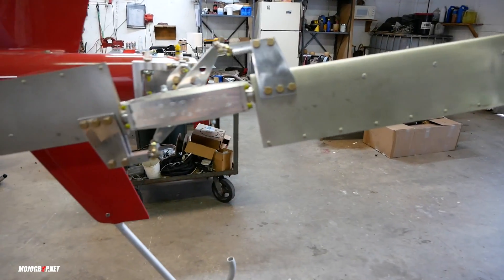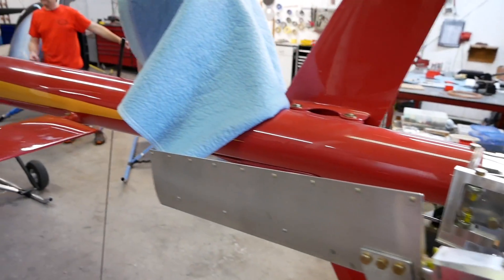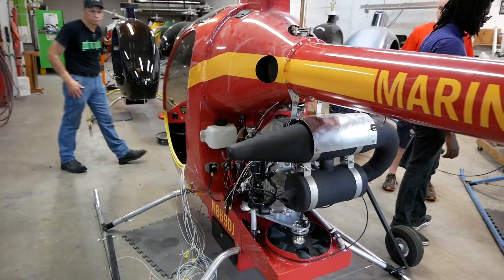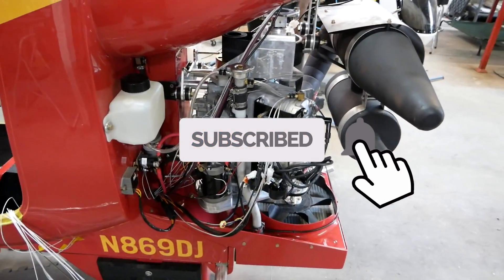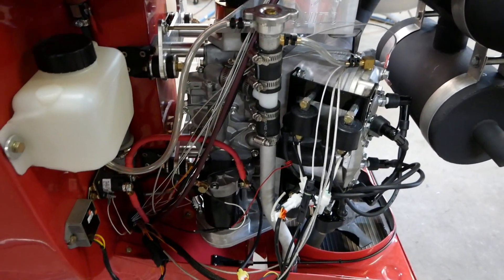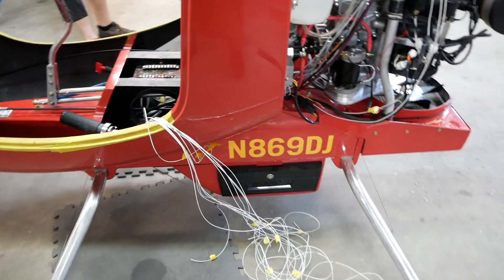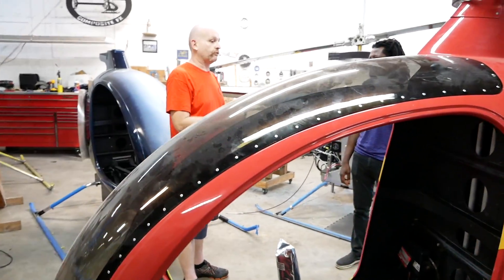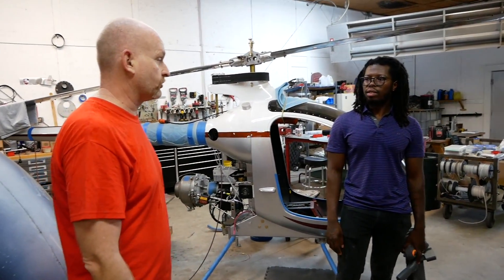For the turbine versions, the buyer has to provide the engine, or maybe every once in a while we have engines in stock. The turbine engines are harder to get. As a kit you can build it however you want, however we don't support Rotax engines — you would have to engineer that portion of the craft yourself.